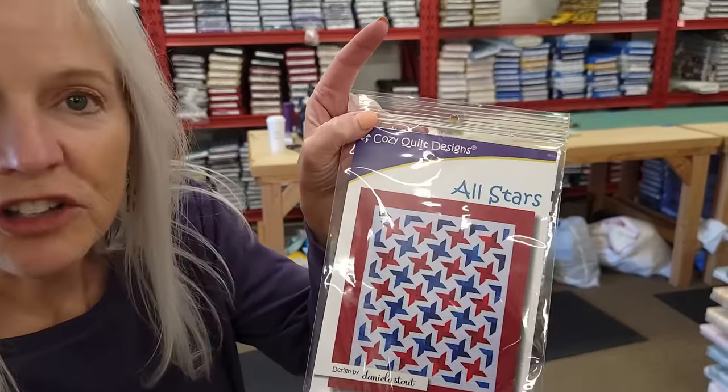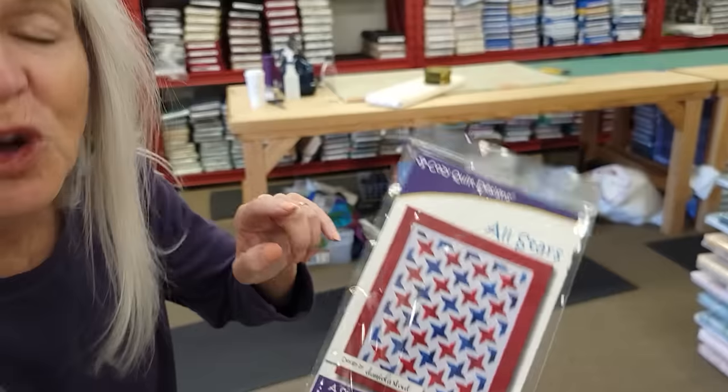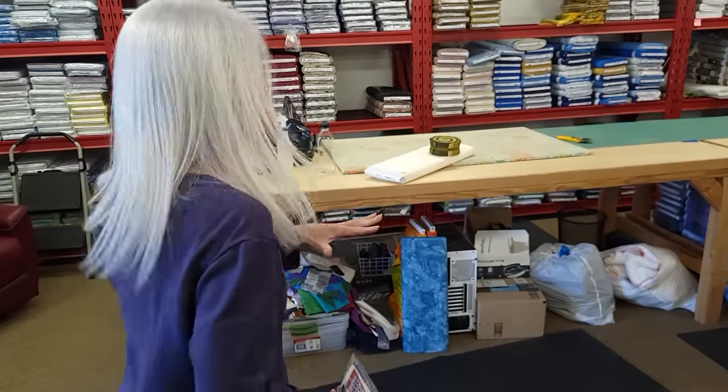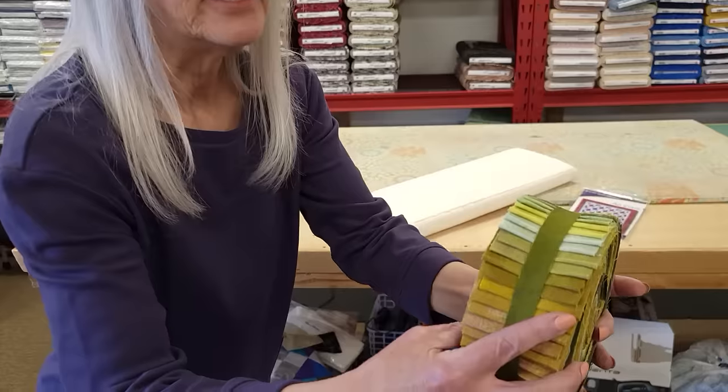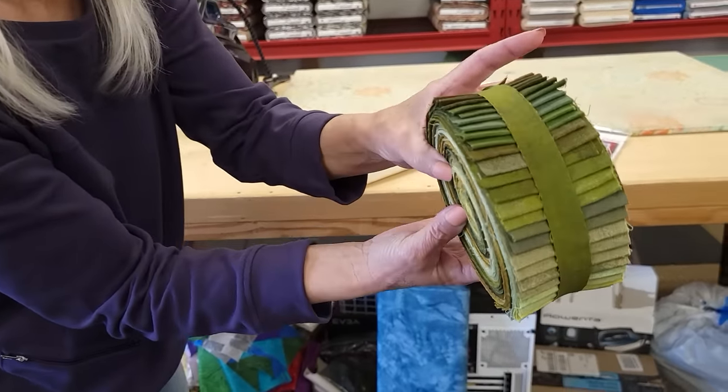Hi, I'm Donna Jordan from Jordan Fabrics. Today I'm going to show you how to make a quilt called All Stars. This is a jelly roll pattern from Cozy Quilt Designs and I've picked out a nice jelly roll that's all cut from different shades of grunge.